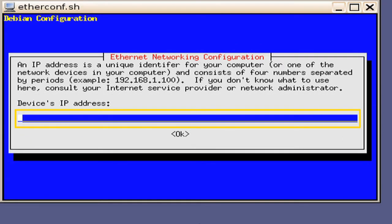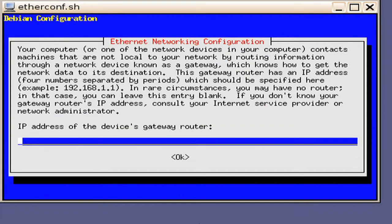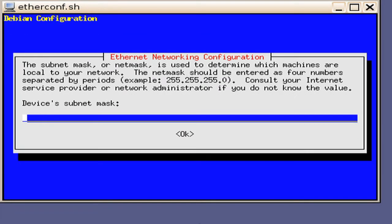Then we need to input the device's IP address. In this example, we will key in 10.10.1.15. Press the Enter key. You will then be prompted with a window asking to key in the IP address of the device's gateway router. In this example, we are not using a router, so we will leave this blank. Press the Enter key. Next, you will be presented a window requesting that you input the device's subnet mask. It is important that the subnet mask from the projector and the DORAME server match. Press the Enter key.